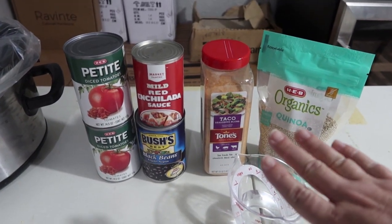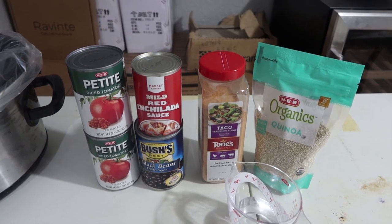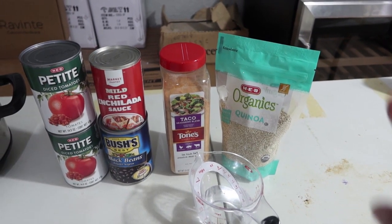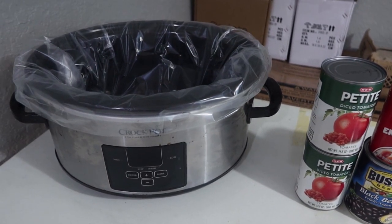My daughter Paige is not a huge fan of corn, so I am leaving that out. But feel free to add it in if you enjoy corn. Let me go ahead and get all of this into the Crock-Pot so we can start cooking.